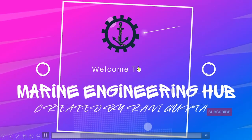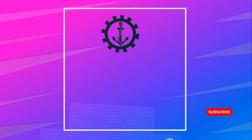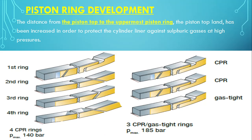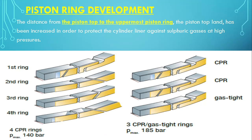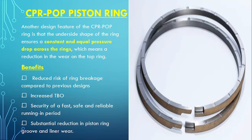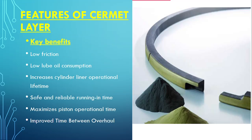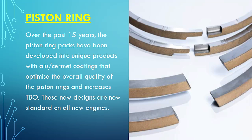Hello friends, welcome to Marine Engineering Hub. This is your narrator, Chief Engineer Ravi Gupta. Today we want to talk about the development of a piston ring over a period of time. We will see why the top line was brought into action, what is the CPR CL, what is the CPR POP, what are the features of a Kermit coating, what is the Kermit layer, what is AL coating, and why it was replaced with the Kermit layer.